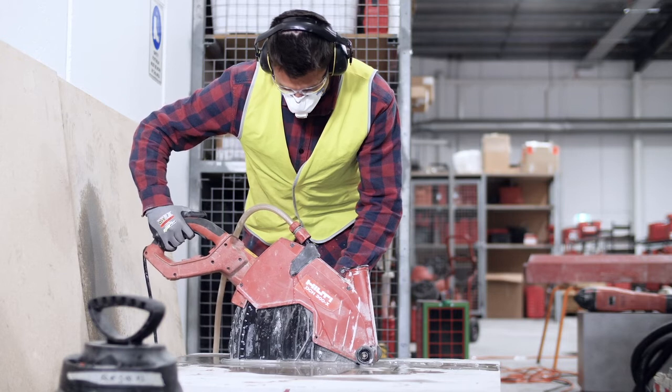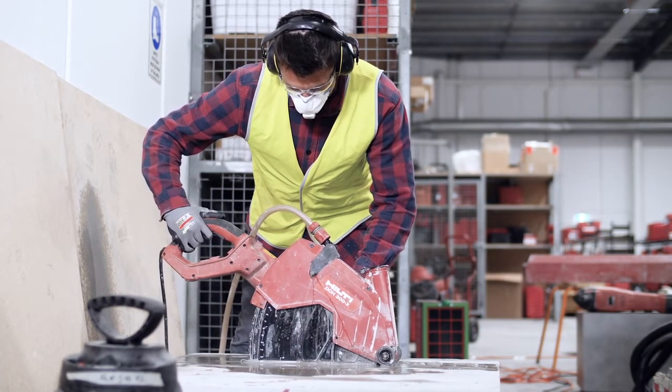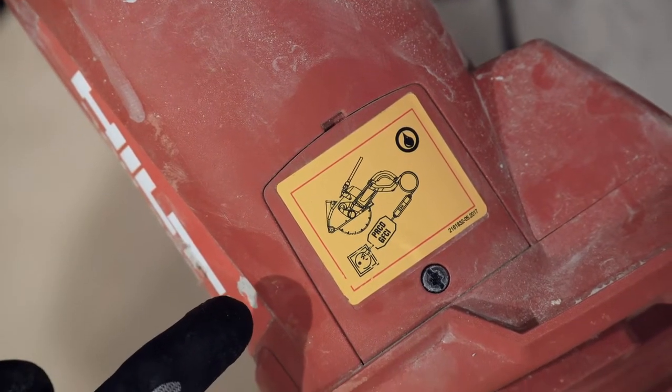Tools fitted with an integrated water delivery system that continuously supplies water to the cutting blade suppresses the dust generated. Gravity feeding water to the cutting surface where a watering can is not effective. If the tool is electric, make sure it's designed for wet cutting so there's no risk of electrocution.